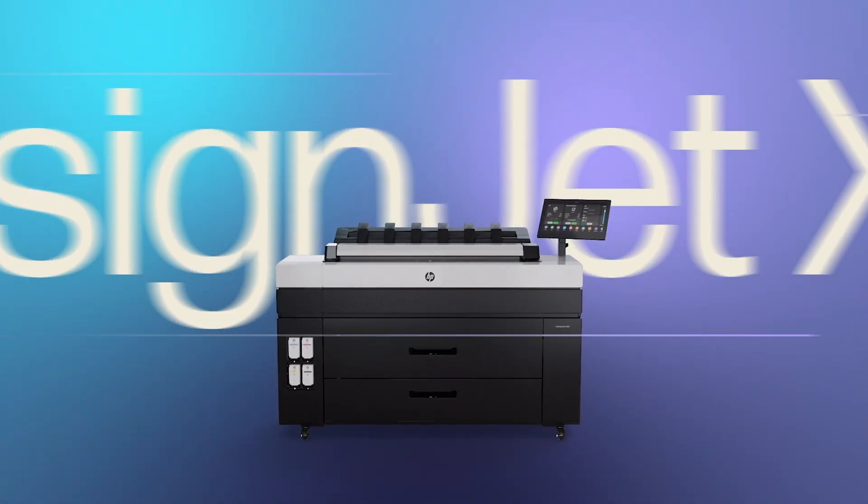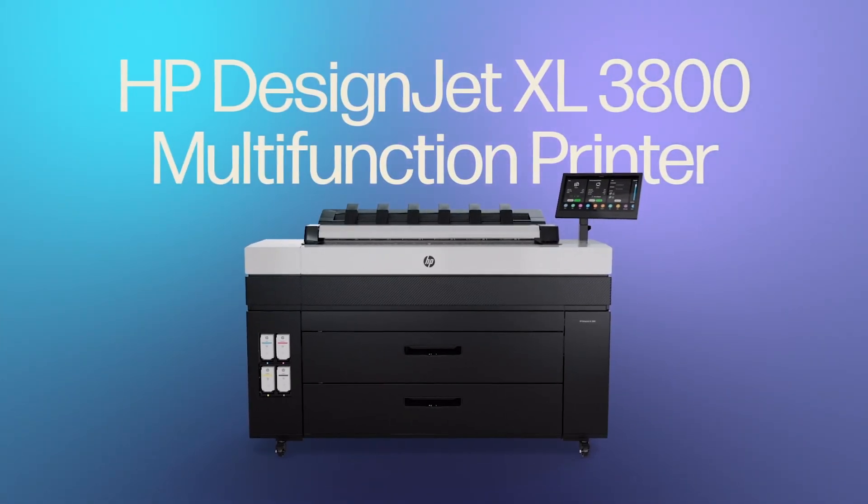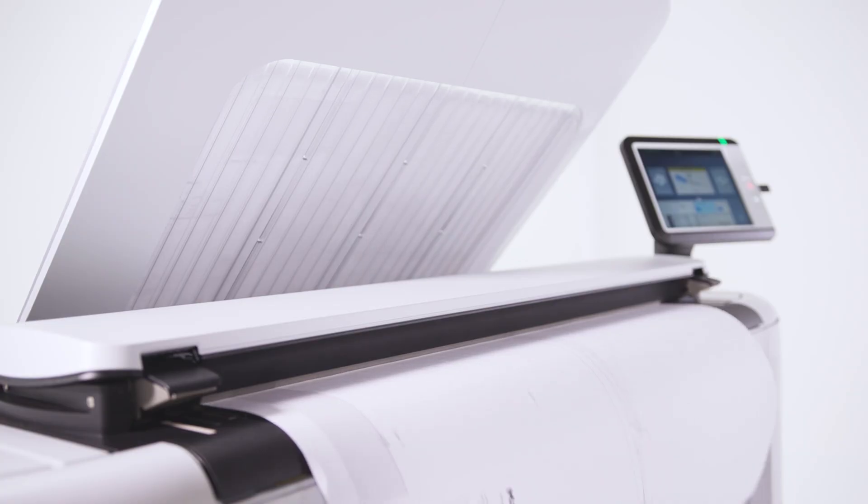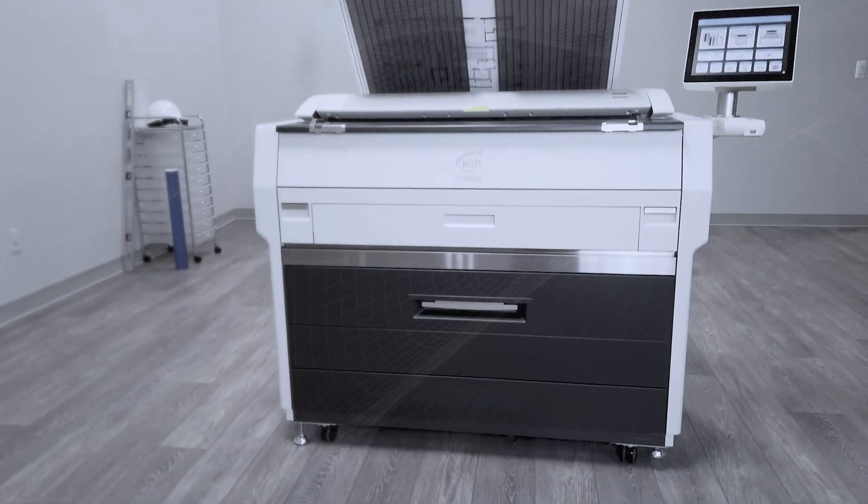The DesignJet XL3800 — let's see how this positions against current and competitive devices. This device positions directly above the XL3600 and competes with the PlotWave 3000, 3500, and KIP-71 series devices.